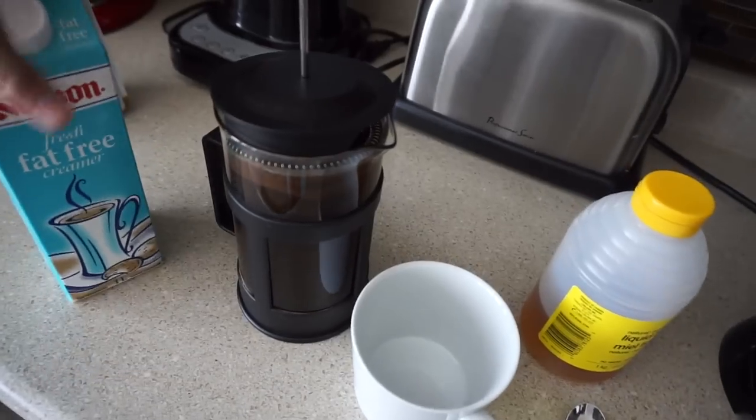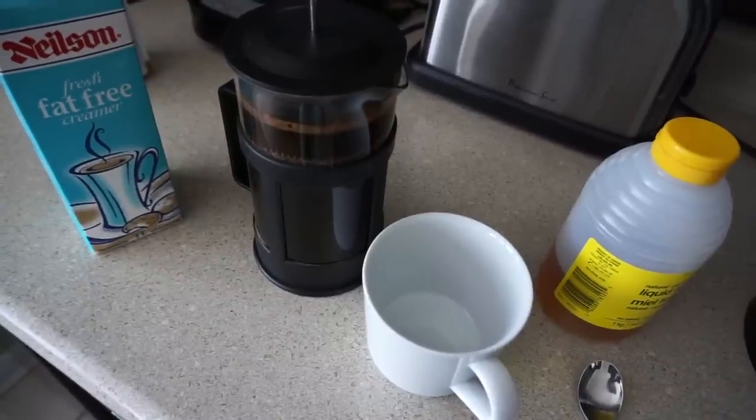Strong coffee doesn't necessarily mean bad coffee, in my opinion. If it's weak coffee, it actually doesn't taste good — it's watery and honestly tastes gross. But if you let the coffee steep a little bit longer, it's going to have almost a creamier quality. It just tastes so much better, so do yourself a favor and let it steep the appropriate amount of time.